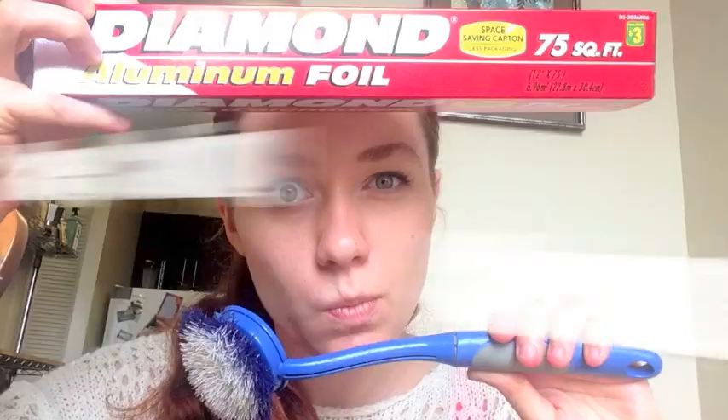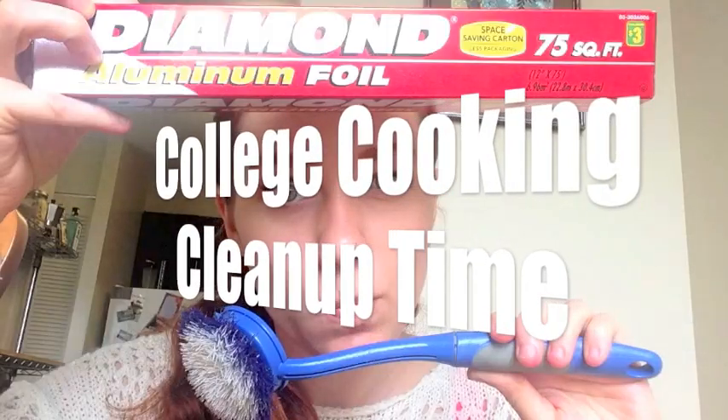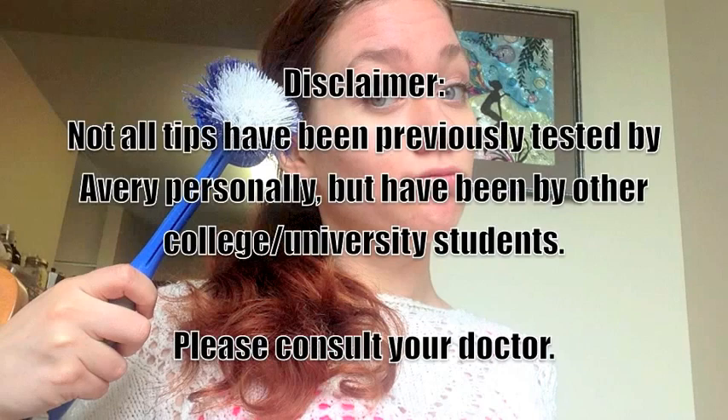Welcome to College Cooking! So today's gonna be a little bit different. We're doing clean-up tips today. I have five different college cleaning tips for you. So get ready. Let's do it!